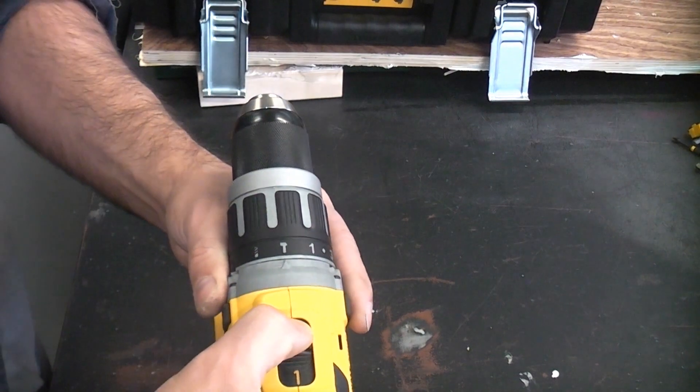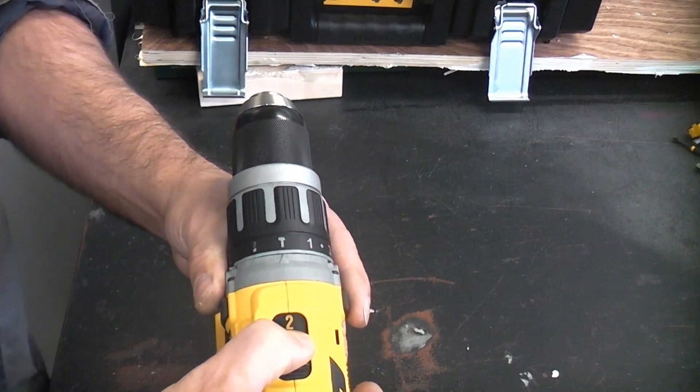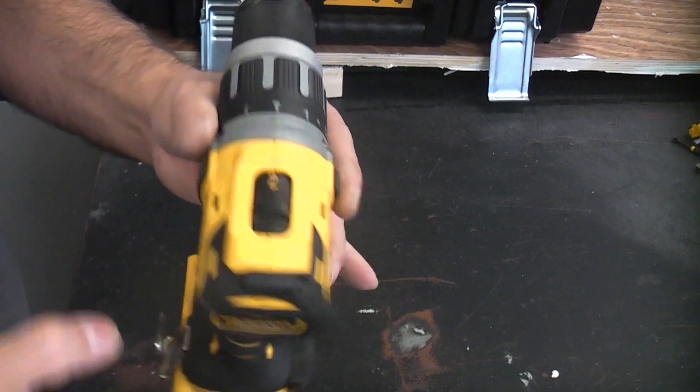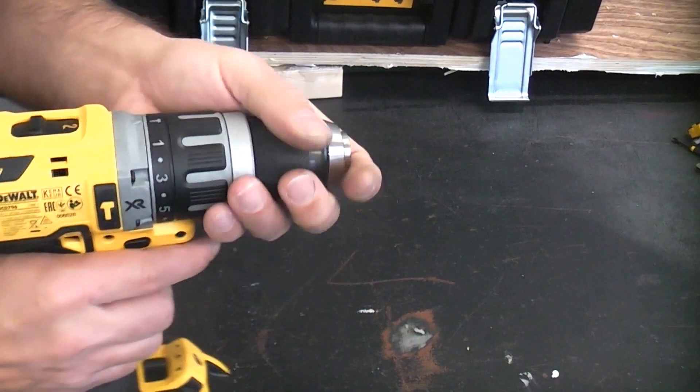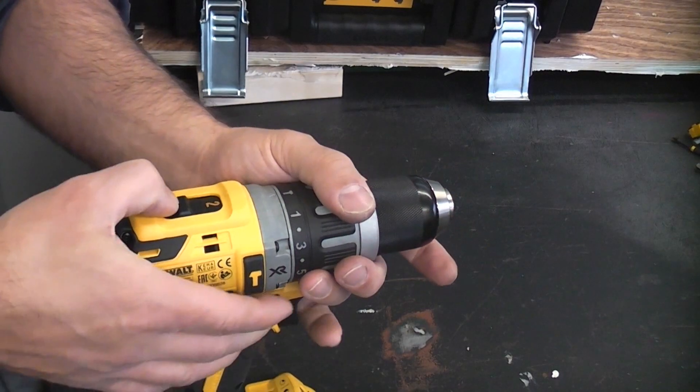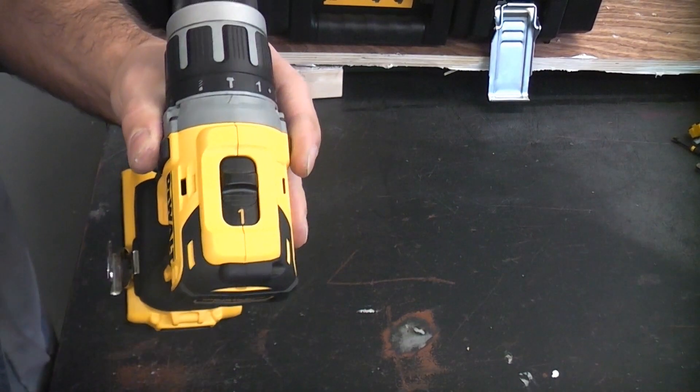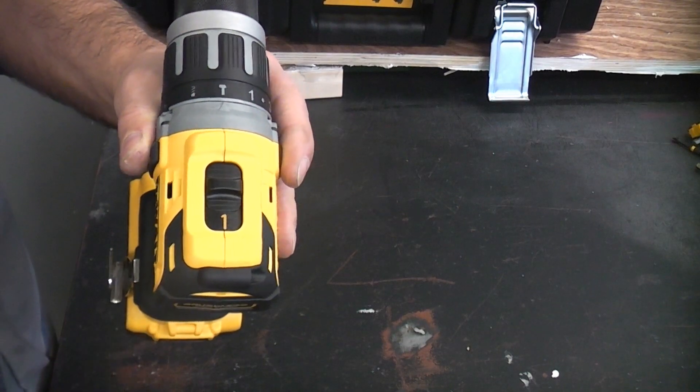Switching over to second gear takes it from zero to 2,000 revolutions per minute, but in second gear the torque is obviously a lot lower than in first gear. Whenever using a drill like this, the slower speed generally always means higher torque.